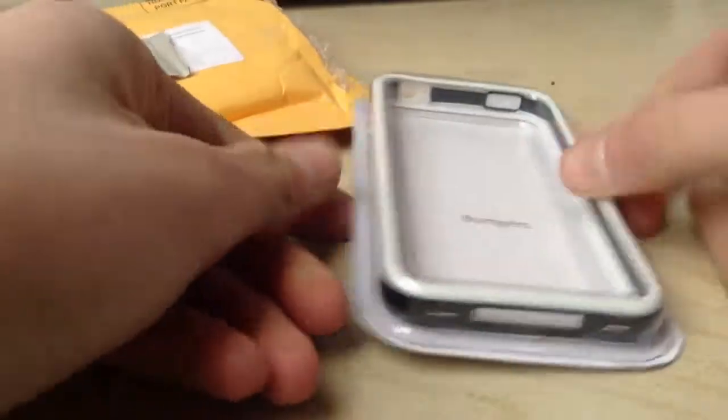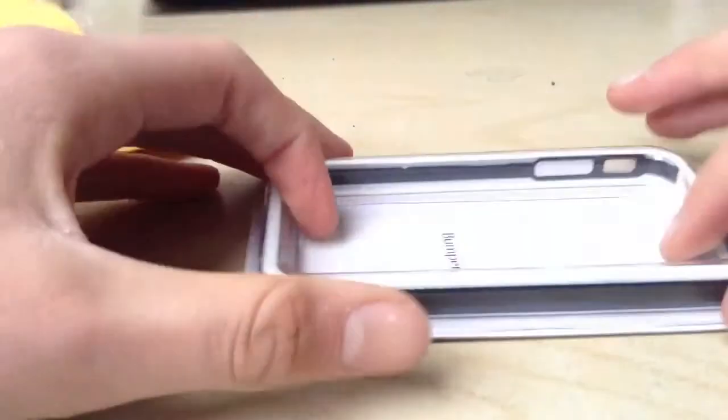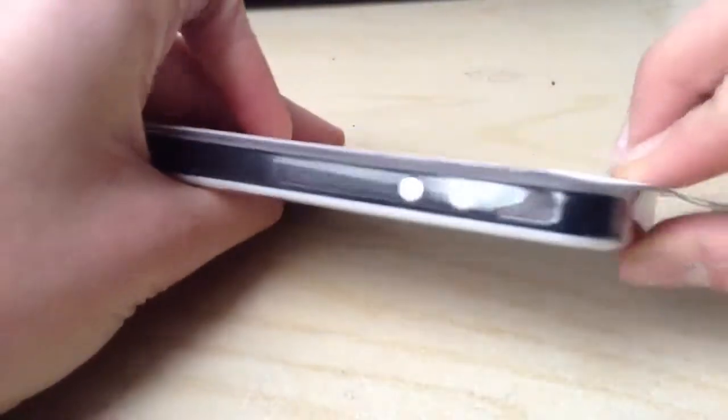As you can see, it has the bumper, which looks like an Oreo style bumper.